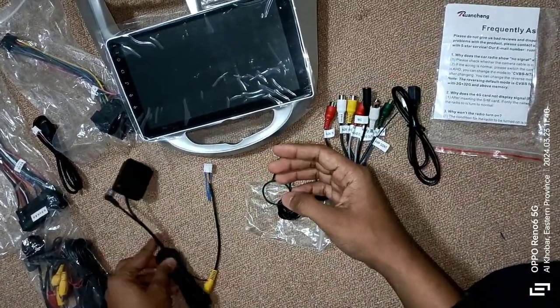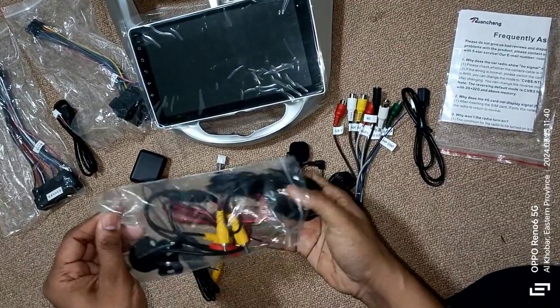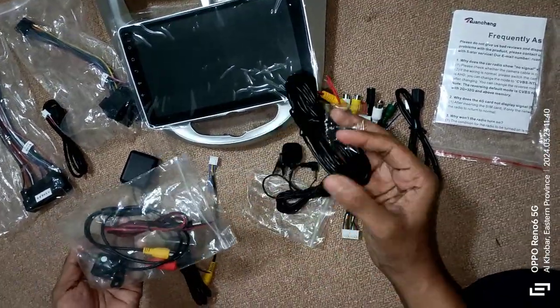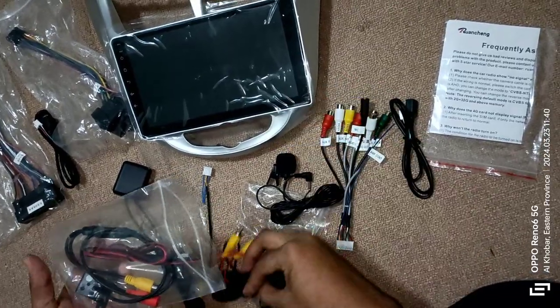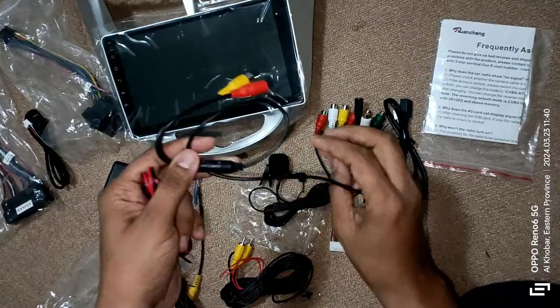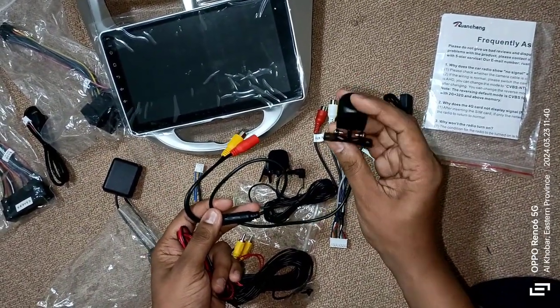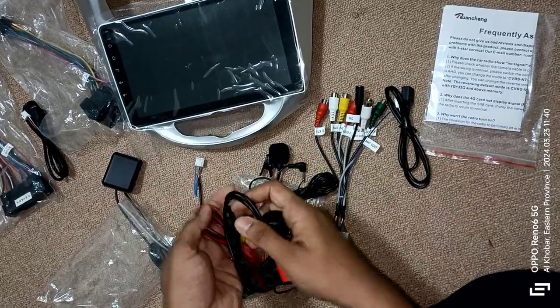Also included is a back camera along with connection cables with reverse lights — whenever the driver engages reverse gear, the back camera starts playing on the screen. All of this I got for just 362 rials, which is approximately 8,500 Indian rupees. After thorough market research, I couldn't find a better deal.